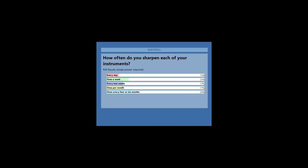So the results are: 30% replied once every four to six months. 23% answered once a week. 17% answered every two weeks. Also 17% once per month. And 13% answered every day.